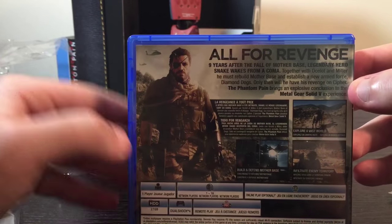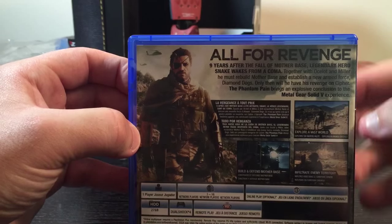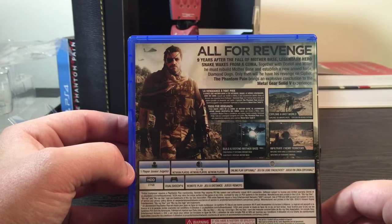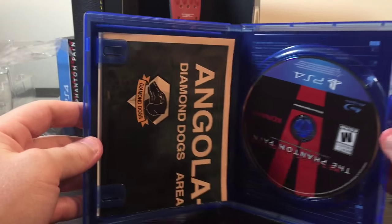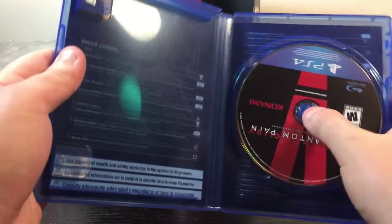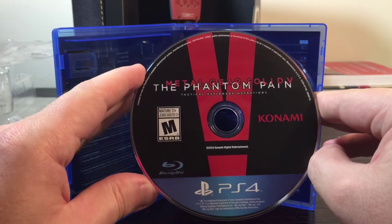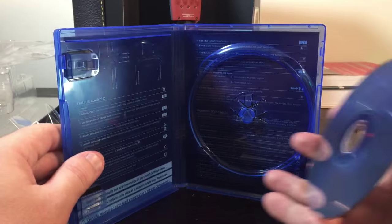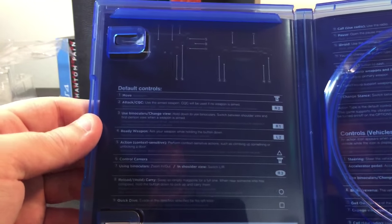So 'All for Revenge' — nine years after the fall of Mother Base, Legendary Hero Snake wakes from a coma. There are some differences here — there are only three pictures, I think there were four in the collector's edition version. So maybe you lose a little bit if you don't buy the collector's edition. Inside, here's the Blu-ray disc and the inserts. The disc reads: 'Metal Gear Solid V: The Phantom Pain — Tactical Espionage Operations, 2015.' Not too much to see. Inside the booklet it's going through the default controls on the DualShock 4 — move with the left analog stick, and so on, including controlling vehicles.